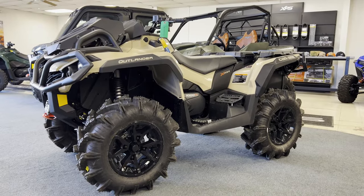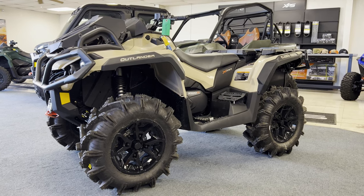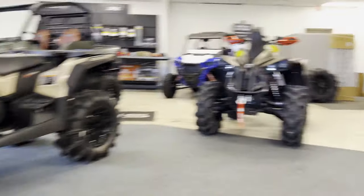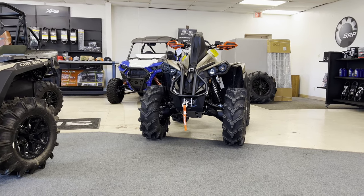Hey guys, JC here at Jackrabbit Off-Road in Huntsville, Texas. We're here checking out the Can-Am Outlander 1000R XMR and how that compares to the Renegade 1000R XMR. Check it out.